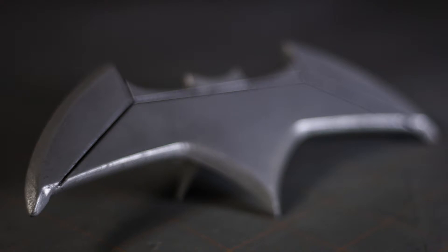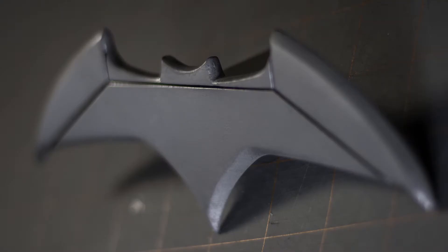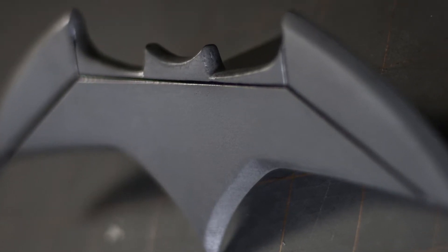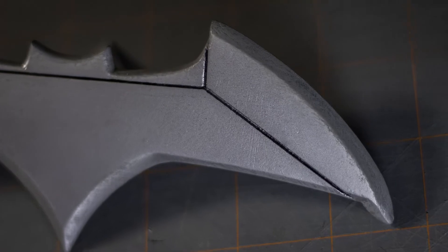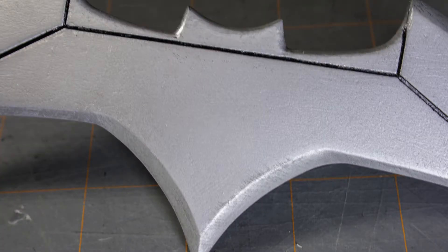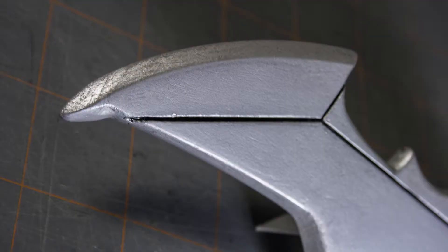I'll put some photos up and it's something you can do on a weekend. I'll see if I can put the model up somewhere — maybe on Thingiverse — I don't typically do that but I'll think about it, so you guys can make your own. Simple enough: 3D print, glue together, then sand and paint.